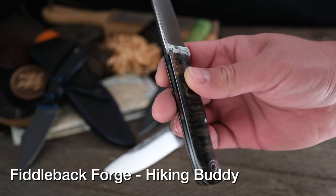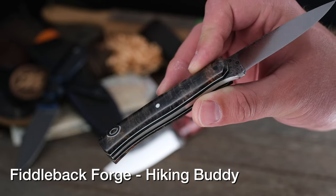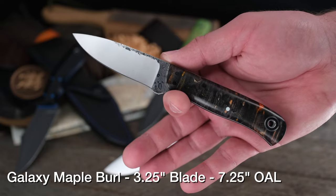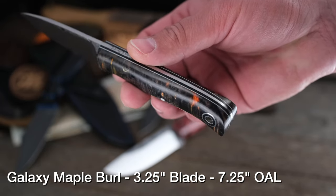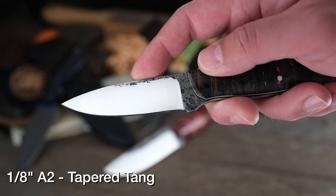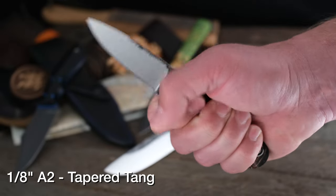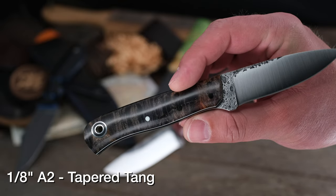Here's Andy Roy with Fiddleback Forge again, stepping up the handle game. Gorgeous galaxy maple burl scales, black liners, with that thin white pinstripe matching the beauty mark pin. This is the iconic Hiking Buddy model. If you don't have a Hiking Buddy in your collection, now's the time — I carry one almost daily. This one was a little hard to give up and almost was never seen by the public. Eighth-inch A2 steel, you can tell by the spalting. The Hiking Buddy feels great in hand no matter how you're holding it — very popular and loved for good reason. Tapered tang as well.